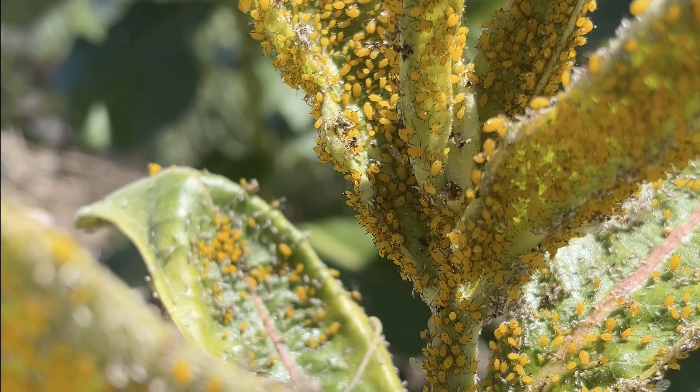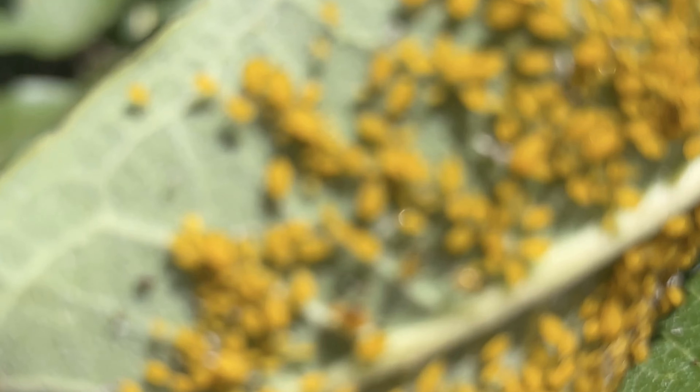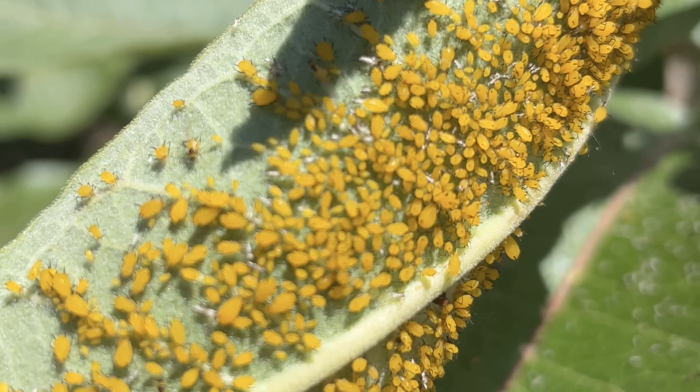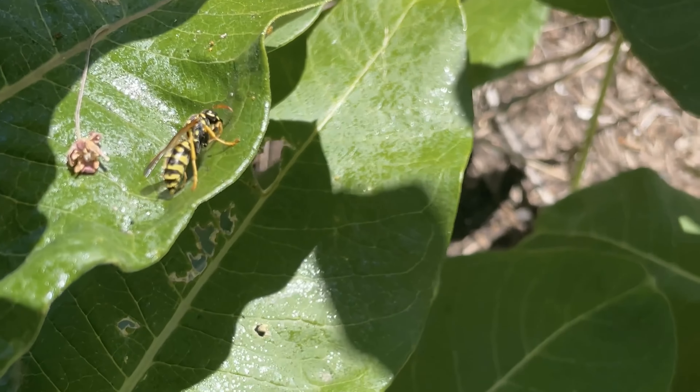You might be tempted to freak out if you see this on your milkweed plants, but hear me out. These are oleander aphids, which is an invasive aphid, but there really isn't a reason to freak out about them because I have two helpers coming in to take care of the aphid problem.